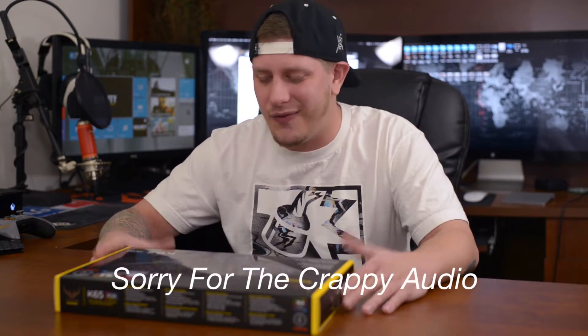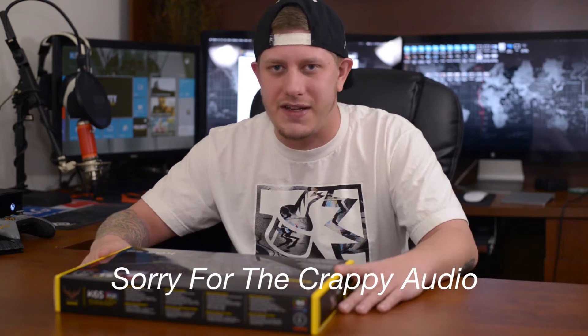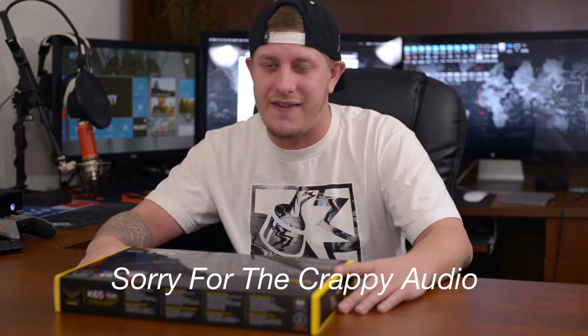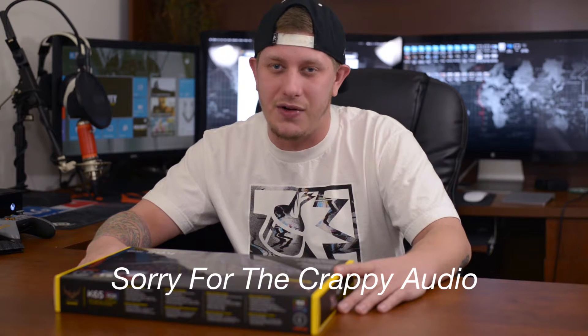Hey, what is up guys, Jeremy here and welcome to the very first unboxing for this channel. We're going to be unboxing the Corsair K65 RGB Mechanical Gaming Keyboard.